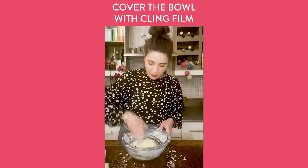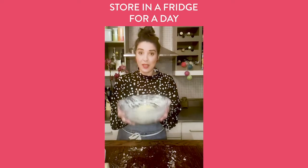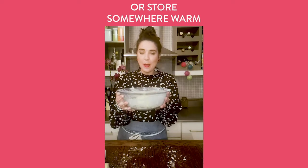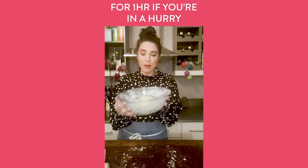Cover with cling film or a damp tea towel. You can put it in the fridge for a long amount of time if you have it, or if you're doing it quickly put it into a hot press or somewhere nice and warm for about an hour and it will start to rise. I made some dough earlier — it's got a little bit of oil on it.